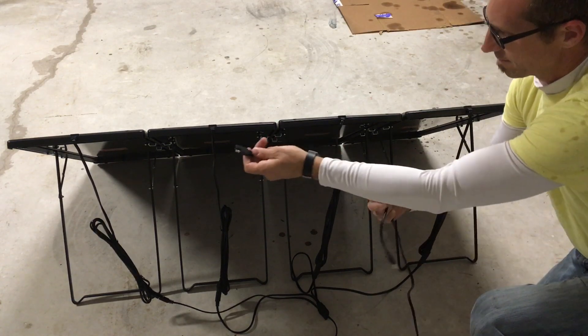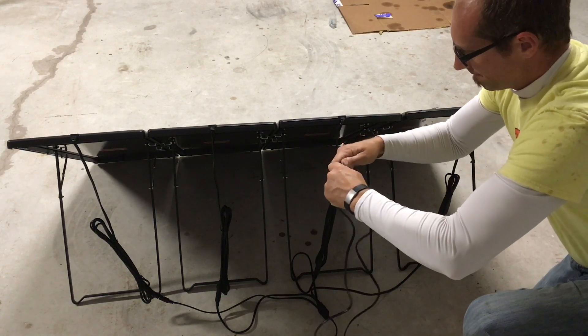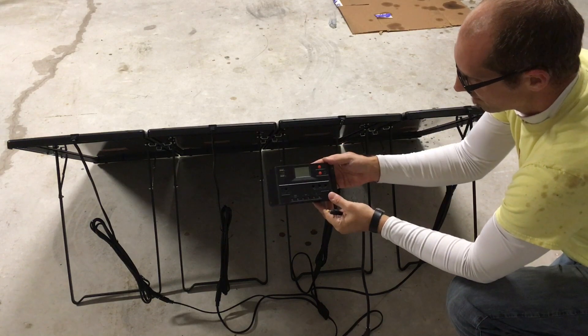There's a small cord that has the same style plug on the end as the one that comes out of the daisy chain. You plug that in, and then the other end has a different style plug that plugs directly into the charge controller.